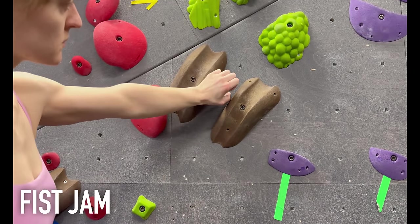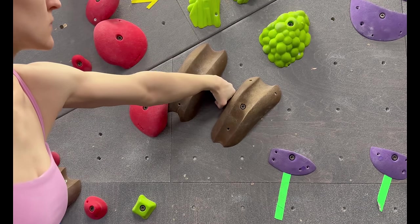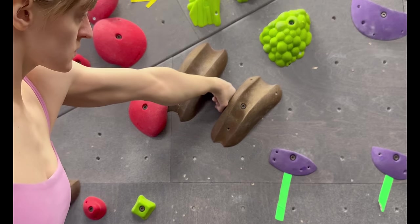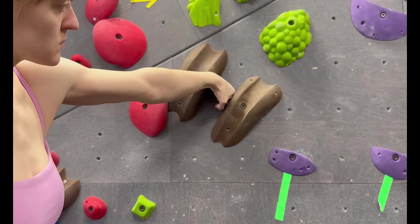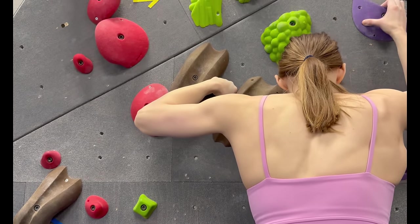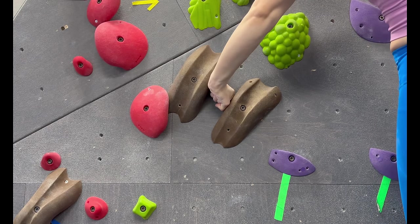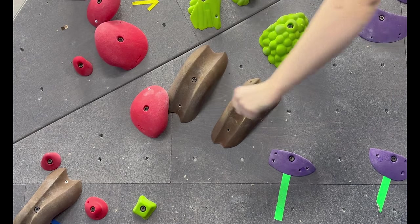Fist jams are particular climbing moves where you once again rely on friction to stay on your hold. To do a fist jam, make a fist and insert it into your crack. Flex your fist and adjust it as necessary to find a somewhat comfortable position where you can weight the fist. If your crack is deeper, you can put your hand in the crack and turn it to make a fist after you've already inserted it.